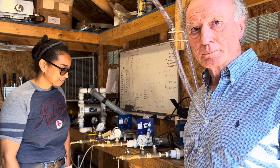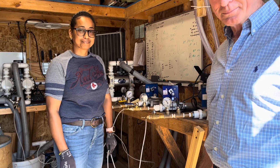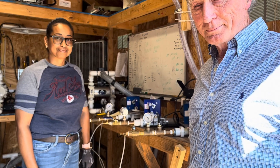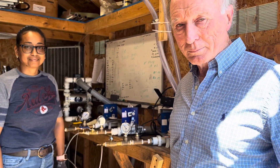We're at the Bosworth Company in East Providence, Rhode Island, in their test shed where they're running their diaphragm pumps 24/7. All the pumps here have been running since December. We're with Doug Riley and Ingrid, the research person.